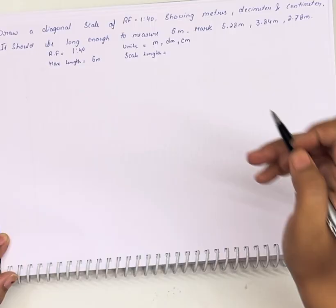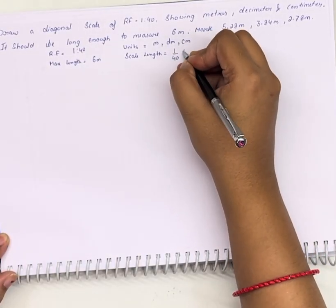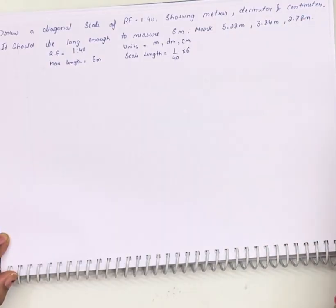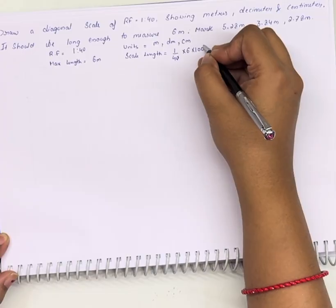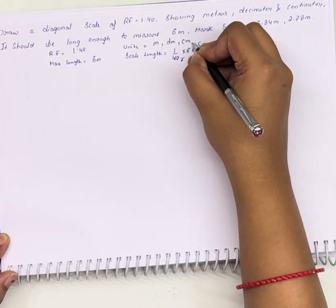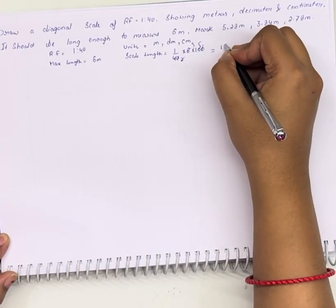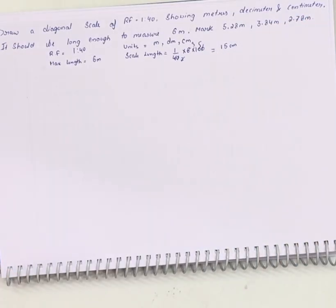We need to find the scale length. That will be 1/240 into 6 meters, converting it into centimeters by multiplying by 100. This gives 15 centimeters, so we have a length of scale of 15 centimeters.